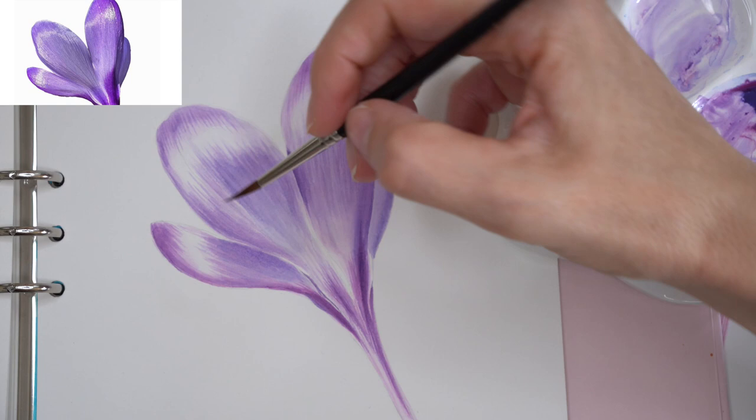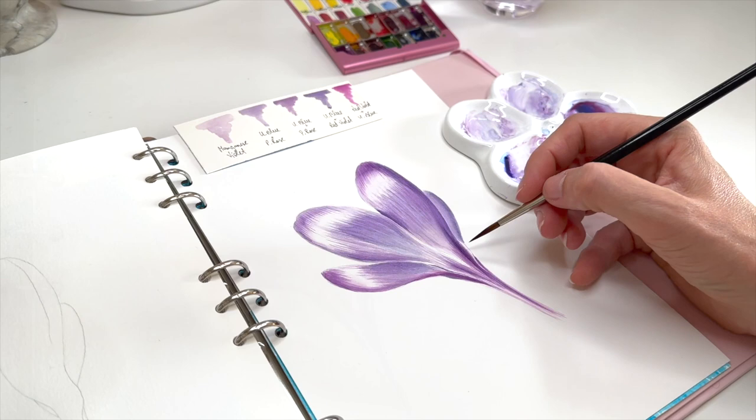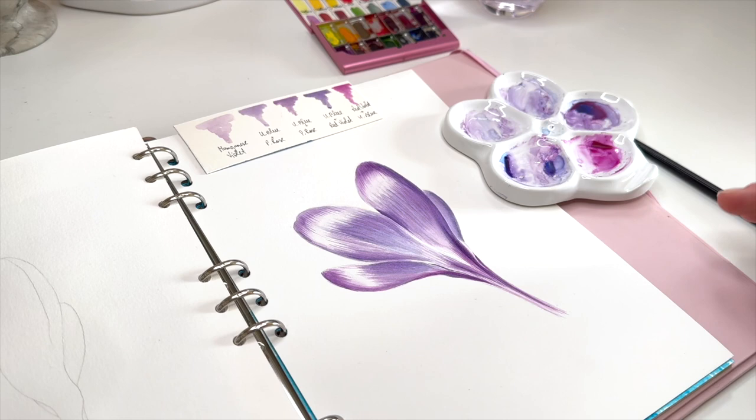So now I'm finishing up this crocus flower, which I painted as I usually do, without any white paint. And I really like the result. And now we can move to the other one, which I will paint differently.